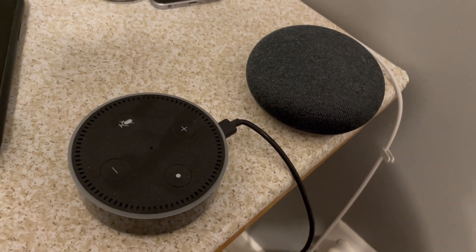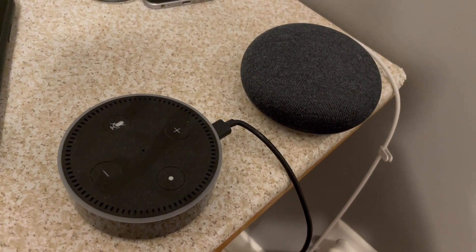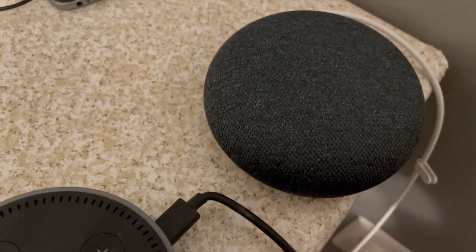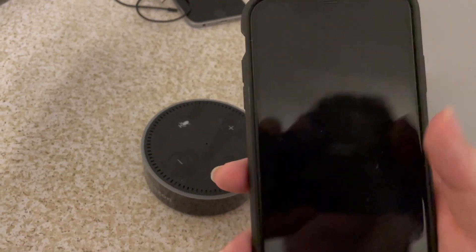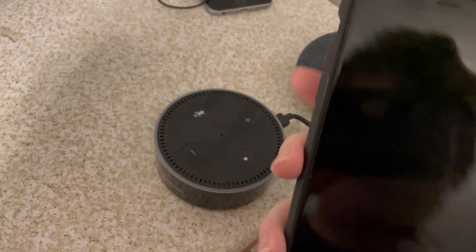I do have it and I want to show how to set it up and give a quick demonstration of how it works. For this demonstration, I am using my Google Home Mini, which is right there, and I'm going to demonstrate the setup on this iPhone XR, running VoiceOver. So let's get into it.